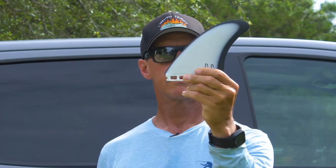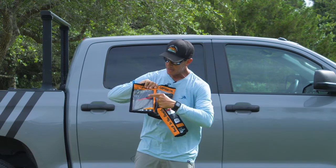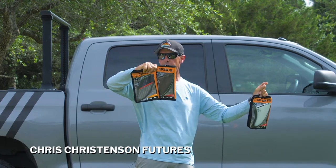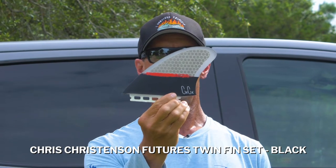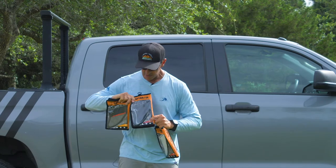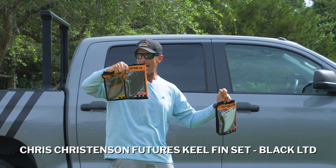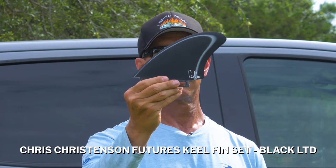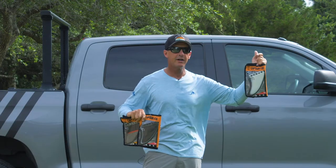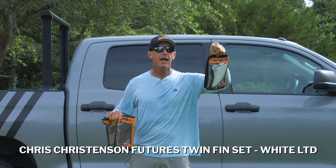On my right hand side, which is your left hand side, we have two sets of keel fins. This one right here — black, red, and honeycomb — is called officially the Chris Christensen Futures Twin Fin Set Black. That's what it's called in the world of Captain Fin and if you see it on any website. Right next to it is the same template, again another keel fin, and that one's called the Christensen Futures Keel Fin Set Black LTD.